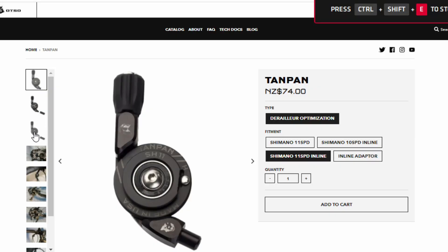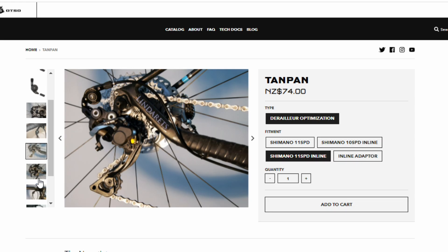There are some products on the market already that can help solve this problem. For example, the Wolf Tooth Tanpan — they're pretty cool products, they do their job, but what I find is that they're quite specific. The Wolf Tooth Tanpan only works with Shimano derailleur and shifter, and it only does 10 and 11 speed. It also costs a hundred bucks for me to get it here in New Zealand. So what I'm thinking is: what if you could take any derailleur and any shifter, any brand, any model, and just bang them together with a little thing in between and make it work?